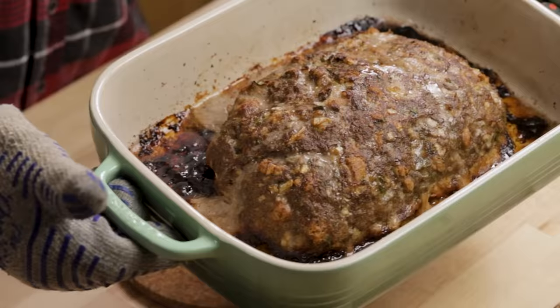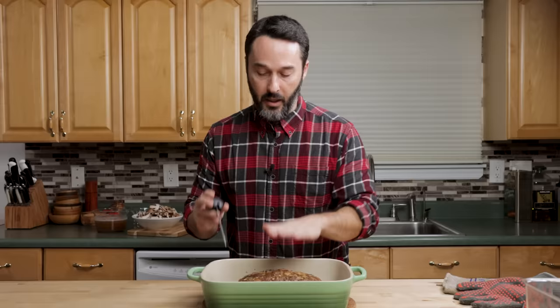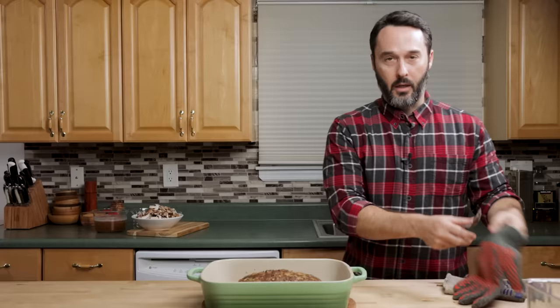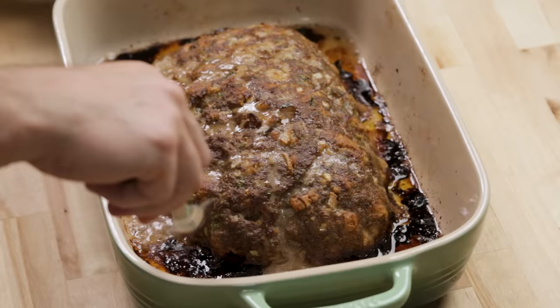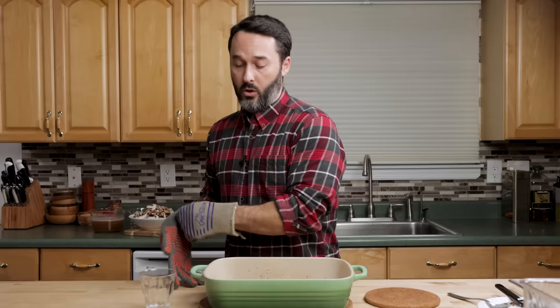I took it out — it took an hour and 10 minutes. I checked it at the 50-minute mark and it was about 130 degrees, then 140 at 60 minutes, and now it's a perfect 159 — perfectly cooked. There's a lot of fat in here and I want to get about six tablespoons out for the gravy. If you use a leaner meat and don't have six tablespoons, just make up the difference with butter — one tablespoon of butter per tablespoon of fat. Let the meatloaf sit for 15 to 20 minutes before cutting into it so it solidifies, and we'll have enough time to make our gravy.